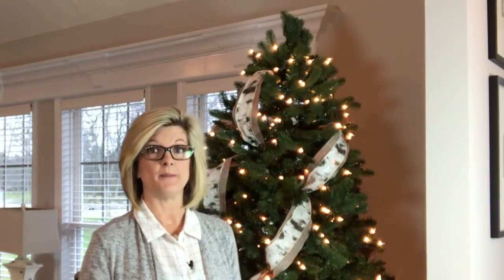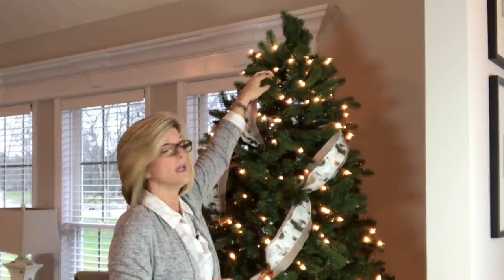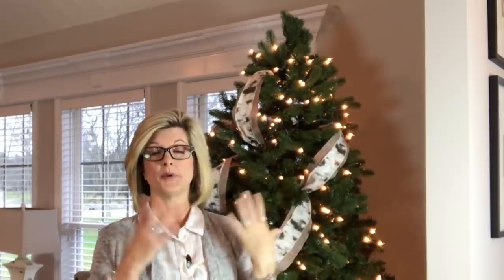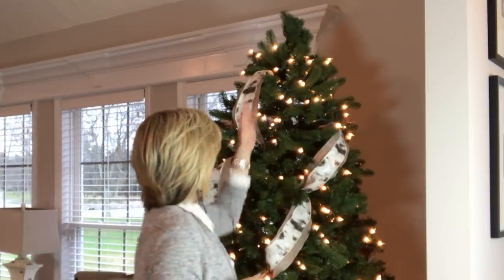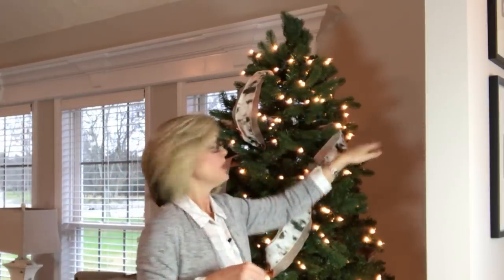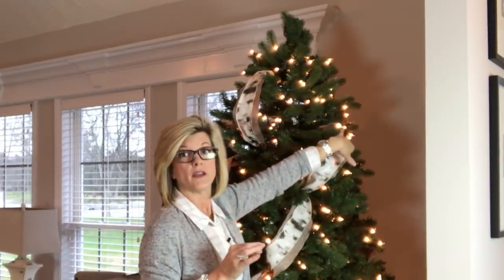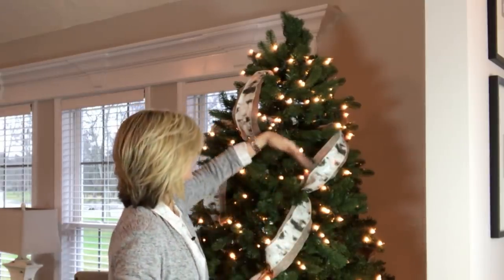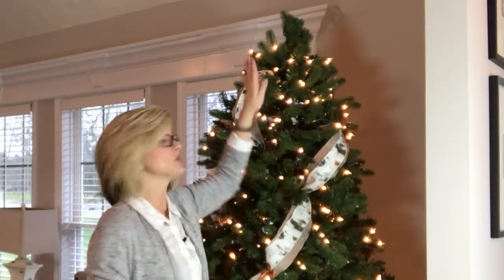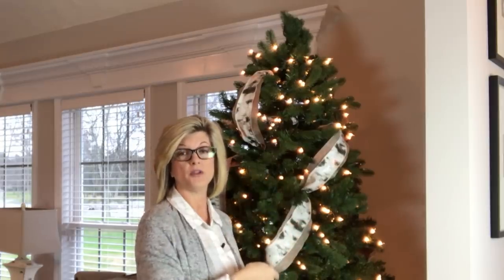A trick when adding ribbon to your tree: I started the first row really high up, but not all the way to the top since I'm putting a bow up there with tails. When you do your second row, don't start at the same height — come down about 12 inches. This staggers the loops all the way around the tree so they hit at different points. Start high, go low, and when you go around for the next row, go back up high again.